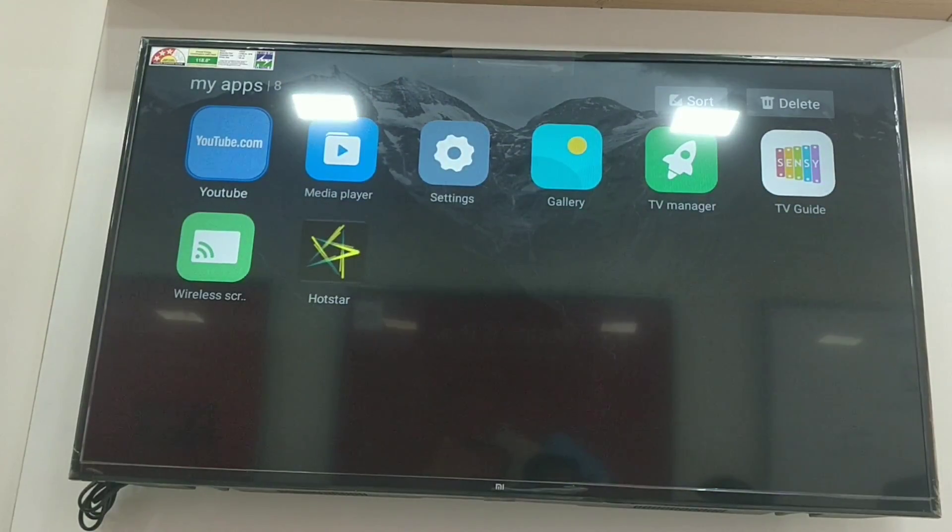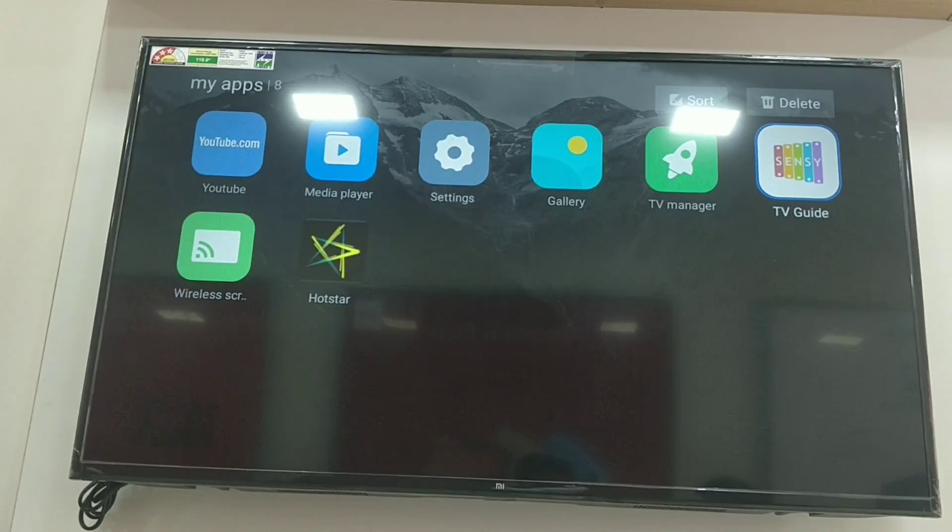Here we have more apps available. We also have wireless screencast support. So we can cast the screen and mirror content. We can install Wi-Fi apps as well.